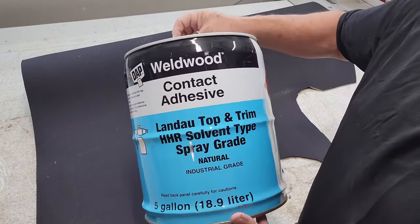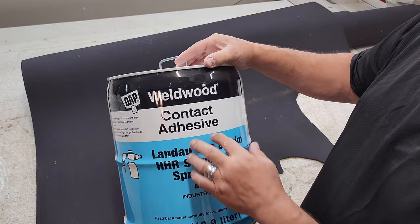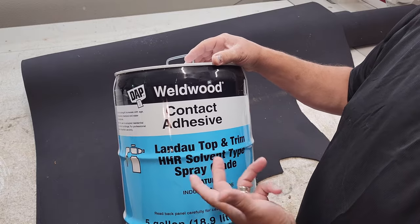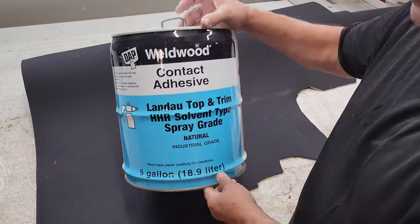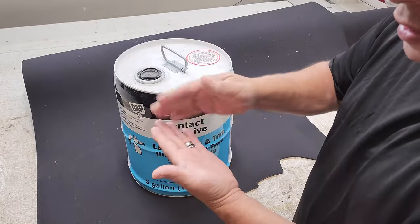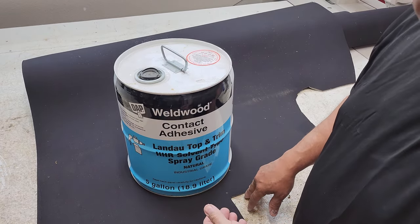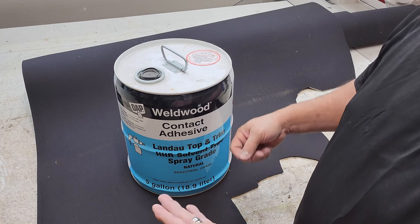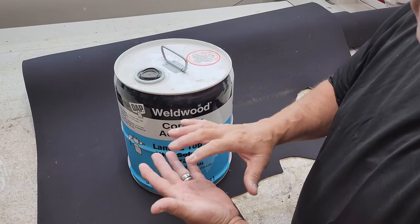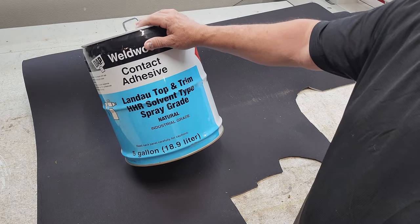The reason I never have to clean the gun from the glue is because contact adhesive, when it touches itself again later, reactivates. You can glue something — put glue on a hard plastic piece, let it sit for a few days — then go back and spray another light coat over it and it reactivates the glue on that part again. That's the nice thing about contact adhesive.